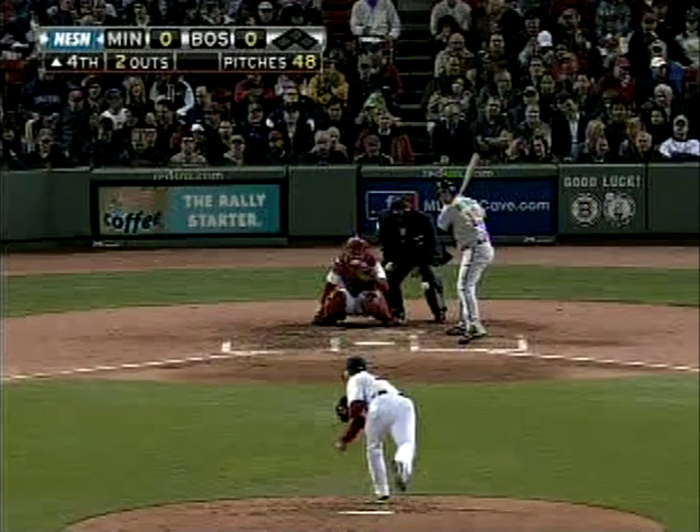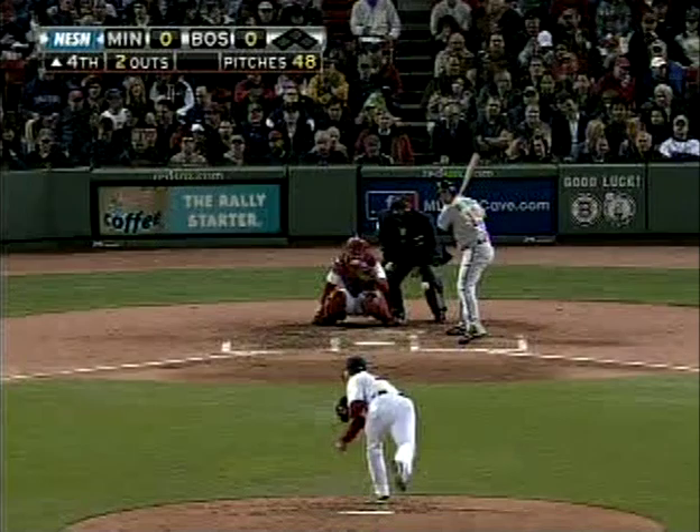Stay tuned every week for more healthy tips from the 2011 Red Sox. Don? All right, Heidi, thank you very much.